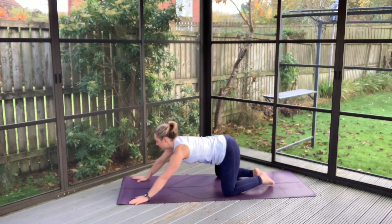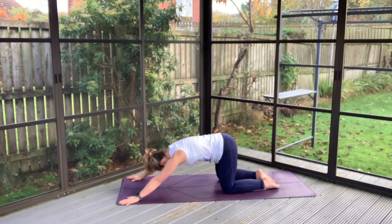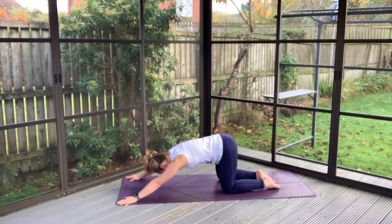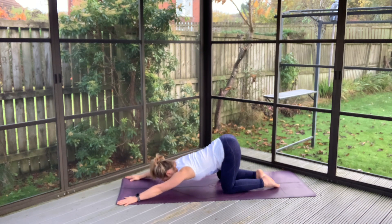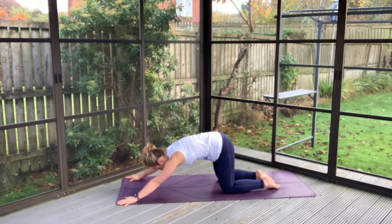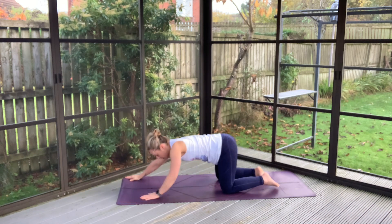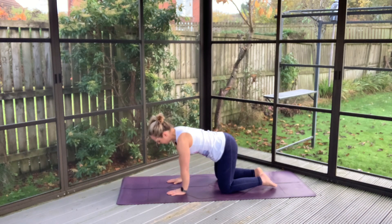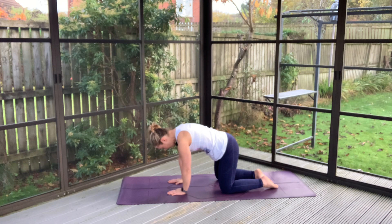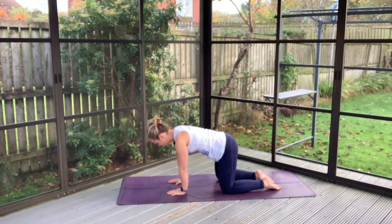Bringing yourself into a puppy pose here. Keeping the hips high, sending your hands out nice and wide, and just allowing the chest and the shoulders to come down towards the ground. You might want to ease in and out of this — this might not be comfortable for you at all. If that's the case, bring the hands directly under the shoulders and push the shoulders away with every exhale. With every inhale, just come back to a centered place. Whatever works for you today.